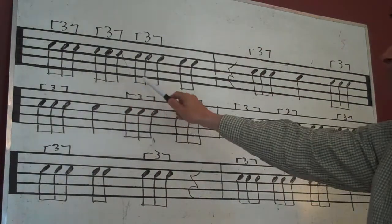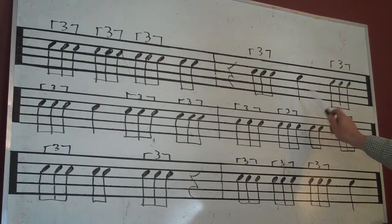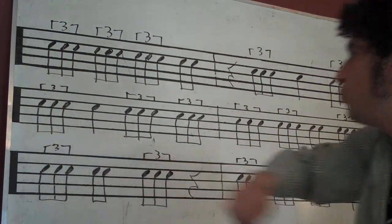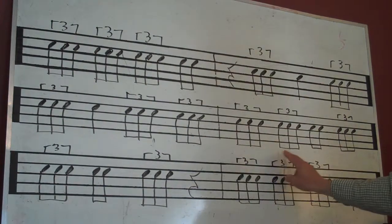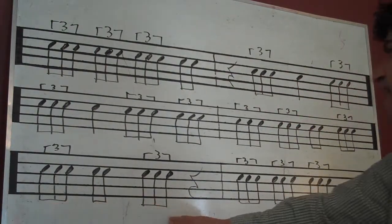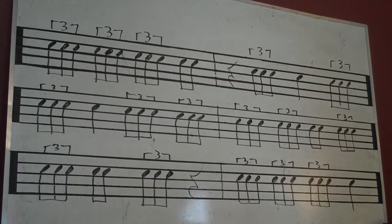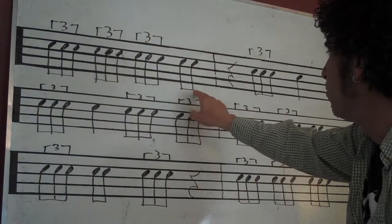One and two and three and four and rest two and three four and one and two three and four and one and two and three and rest one and two and three and four. All right, hopefully these eighth notes didn't hang you up.